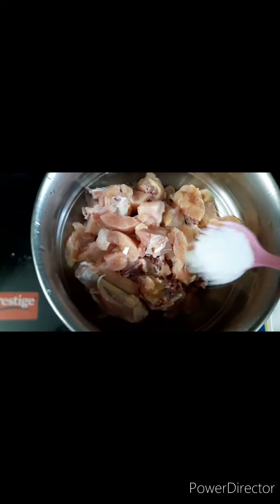When we put the chicken, we put the chicken in fresh. We put salt in here. We add a spoon of salt. We add salt in here. After the salt, we choose the taste.